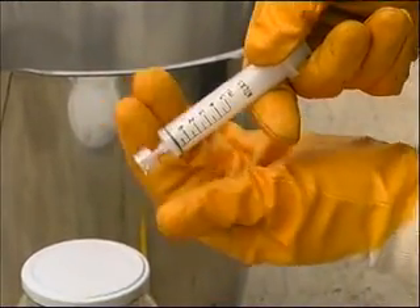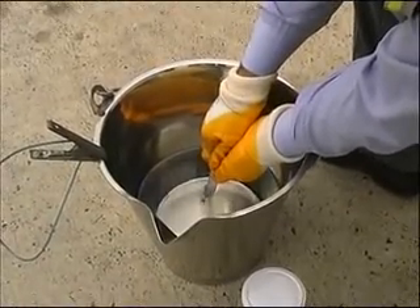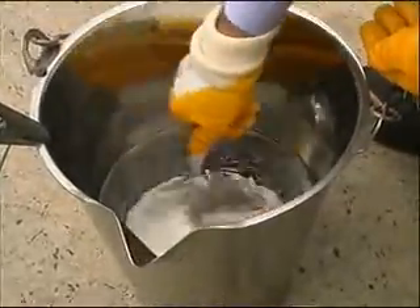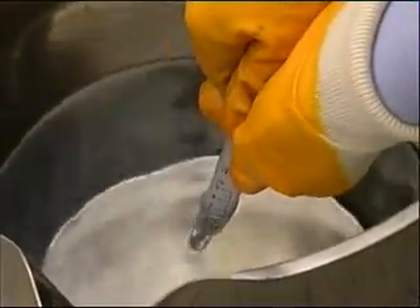Step 3: Draw a sample. Step 4: Immerse the capsule and approximately half the syringe using a circular motion into the sample. Ensure you are wearing gloves that are impervious to fuel.